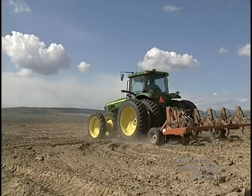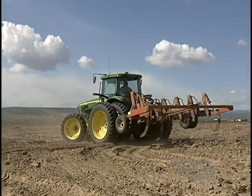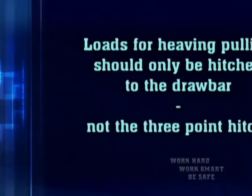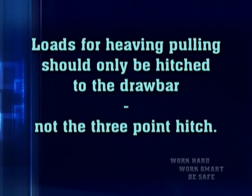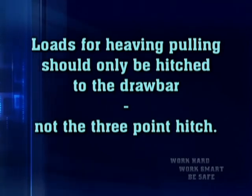The hydraulic system is the backbone of the tractor's ability to do multiple tasks. Here are the points to remember: loads for heavy pulling should only be hitched to the drawbar, not the three-point hitch.